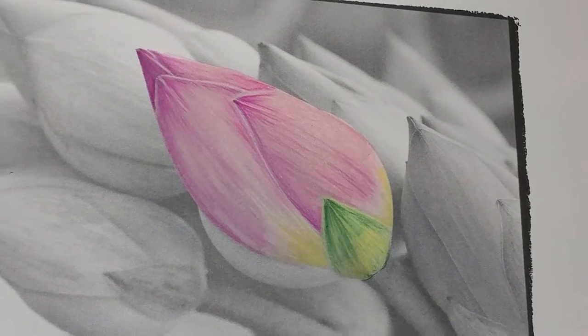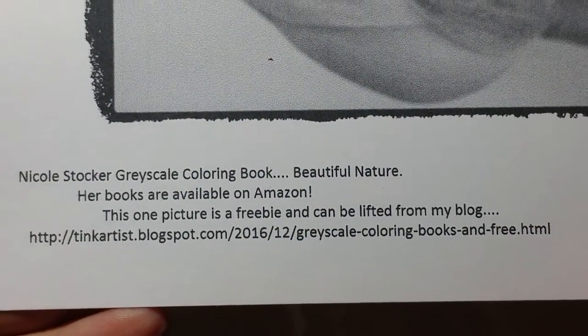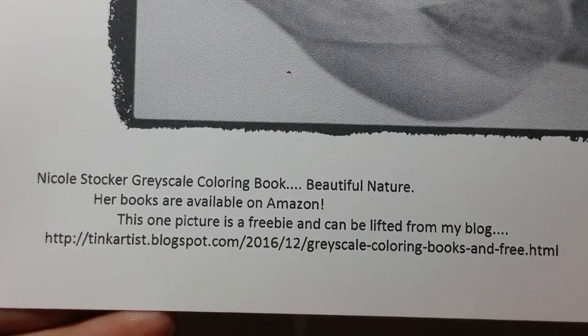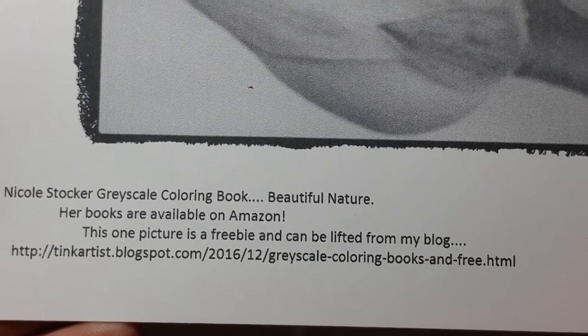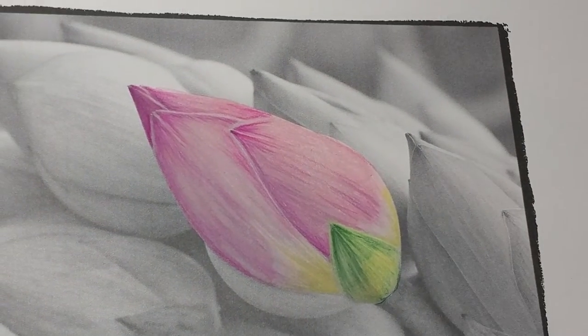Glad to see you're back with me. If you did not catch Part 1, you need to push pause, write this information down, and go pick up the free sheet so that you can be coloring along with us. Go catch Part 1 — we'll be here when you get back.